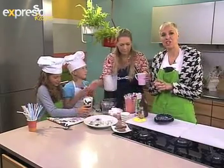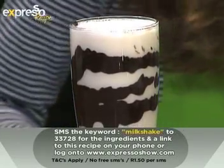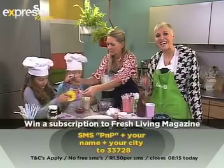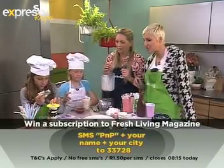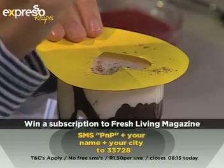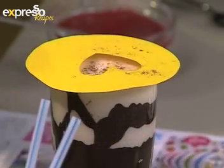This is so perfect and easy for kids to do. If you want the ingredients list sent to your mobile phone, our keyword today is 'milkshakes' — SMS that to 33728. To win a year's subscription to Fresh Living magazine, SMS 'PNP', your name, and city to 33728. Competition closes today at quarter past eight. Robin is making a heart decoration — she's cut a heart out of cardboard, like the beautiful patterns they do on cappuccinos in fancy coffee shops.